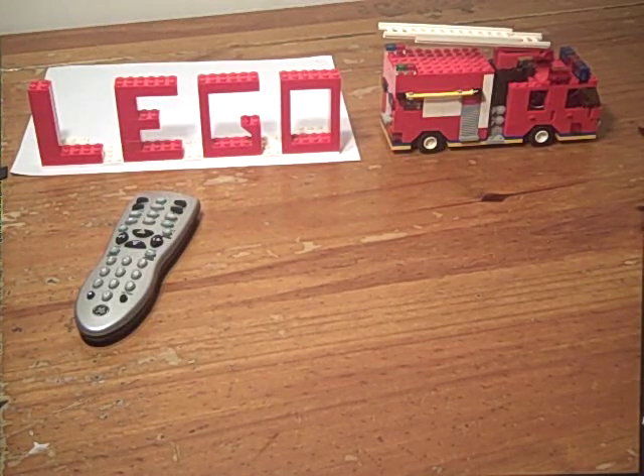In this video, I'm going to show you how to add remote-controlled lights and sound to your LEGO creations.